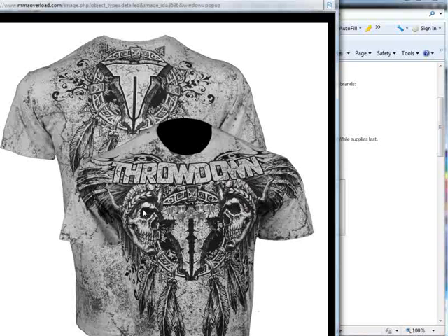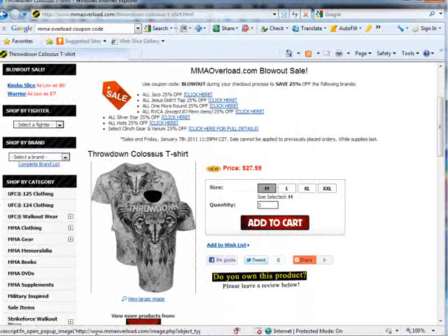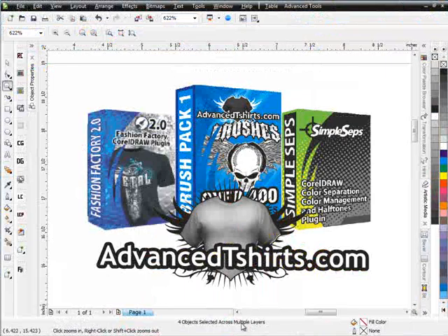So the brush pack really is the next level — the next step in going from the Fashion Factory into creating these types of looks and adding these types of elements to your designs, which are very popular at this time. And as I said, we're seeing them everywhere.